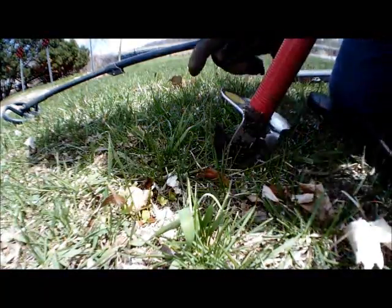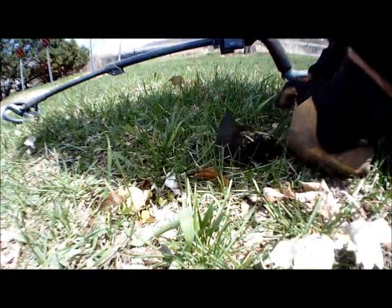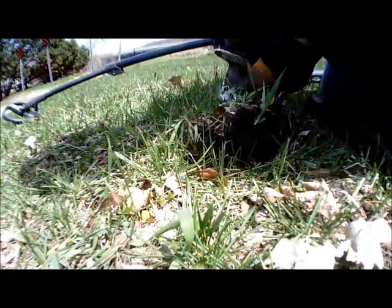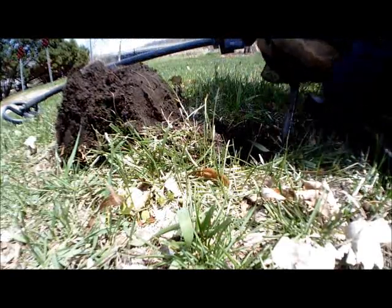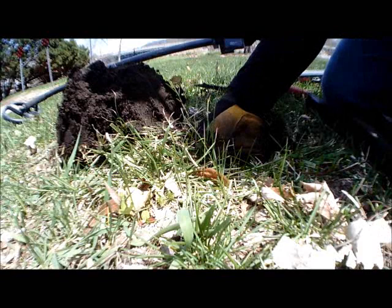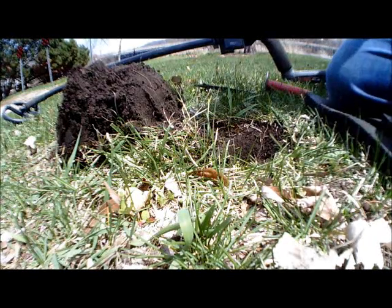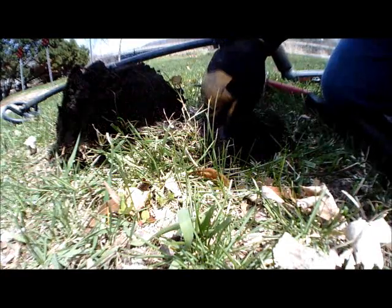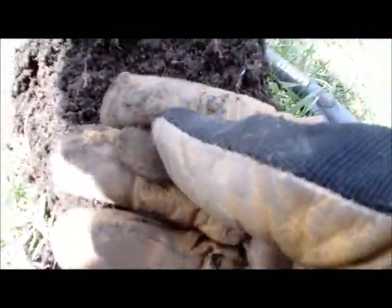Doing another live dig here — reading 11-47, not on the surface, down there a little ways. Maybe if that other wheat penny was shallow, this could be a shallow silver quarter. And it's all right... there it is. It's clad, and not only is it modern, it's a state quarter. Worth a shot — keep on going.